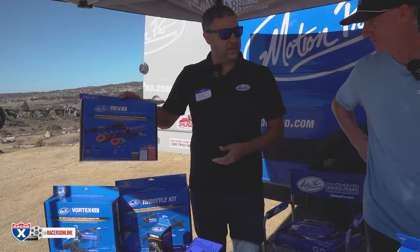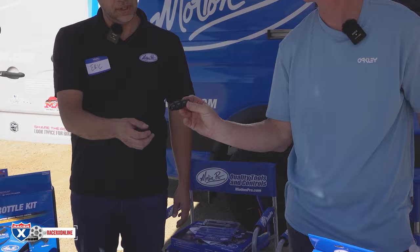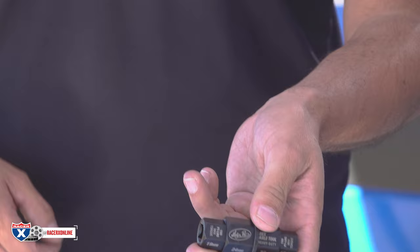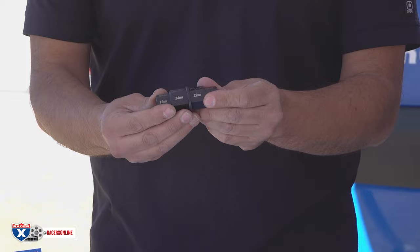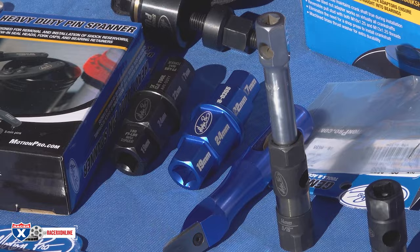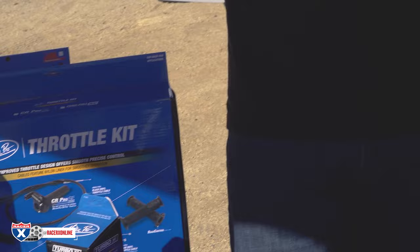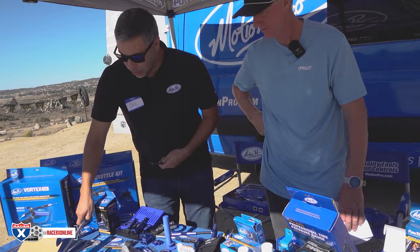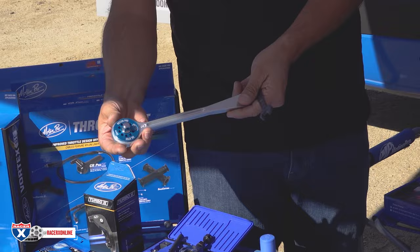Some of our throttle kits and control kits definitely came from the road race and American flat track side — this gives you a variable rate on your throttle so you can adjust it to your liking. This is our hex axle tool — it goes on the inner hex of the front axle and allows you to hold it and break that axle free. This is our shop version in chrome moly, more heavy duty, and then we have an aluminum version intended for the trail pack to take with you.